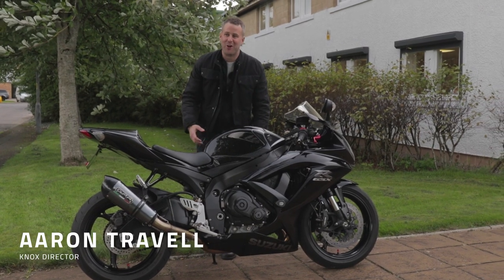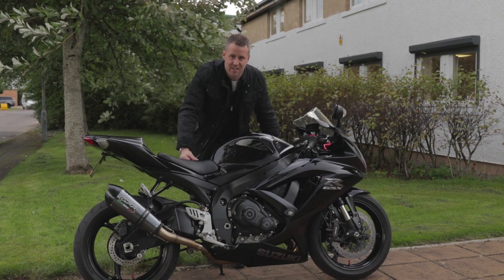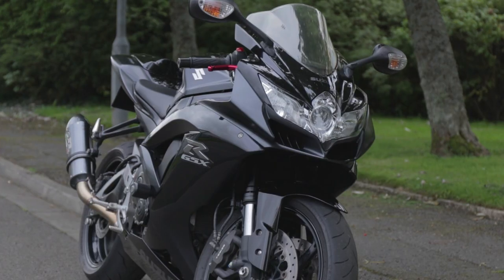Just wanted to do a really super quick introduction to my brand new bike, which is the GSXR 750 K8 in all black. You're going to see this a little bit more on the channel.